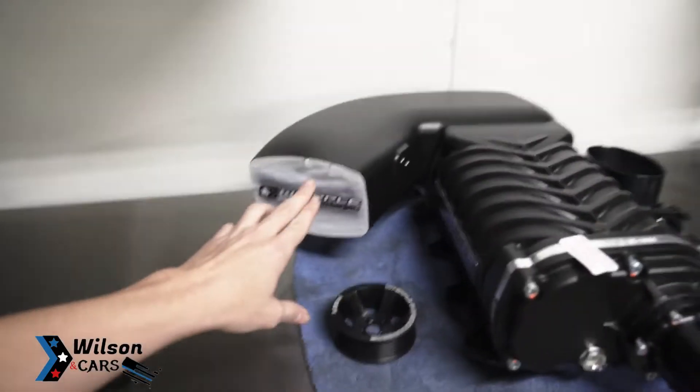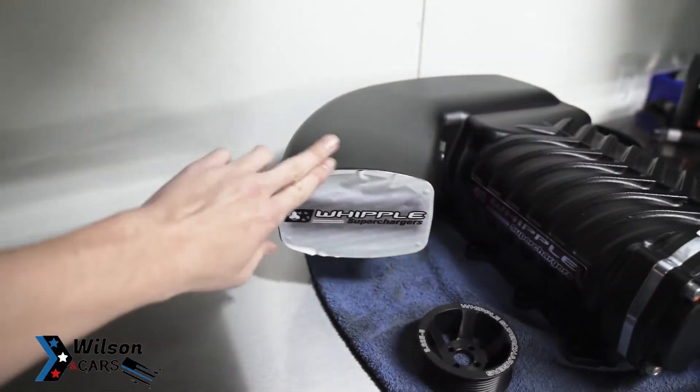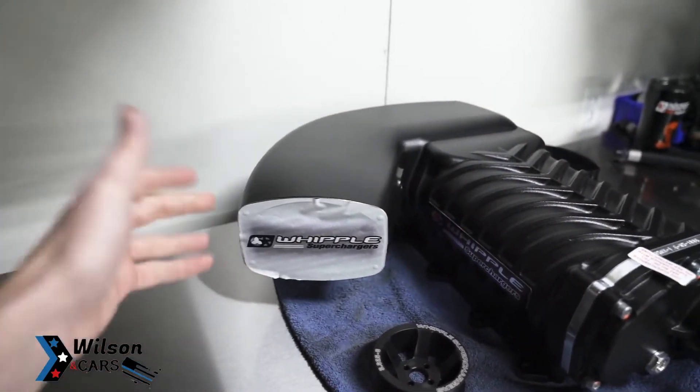As Starkey explained, the reason they went to a shorter throttle body is the same reason Whipple went from their Gen 2 to Gen 5 — shorter but taller, getting that girth going on. More girth means more air in, and by shortening it you get that nice swooping area instead of that tight hairpin turn. So Whipple one-upped the VMP and the Kenny Bell on that front — I've got no beef with either, I like them both.